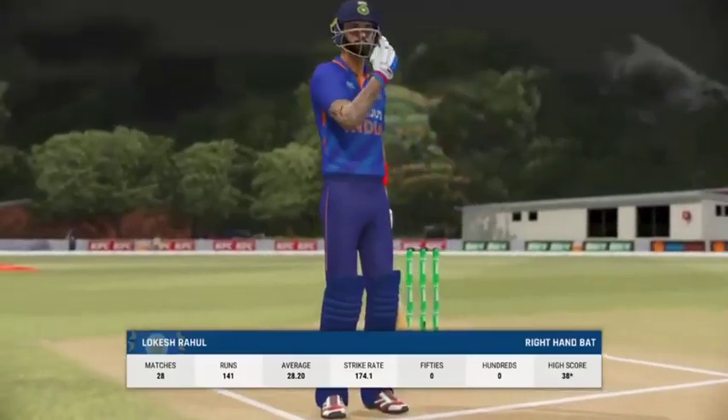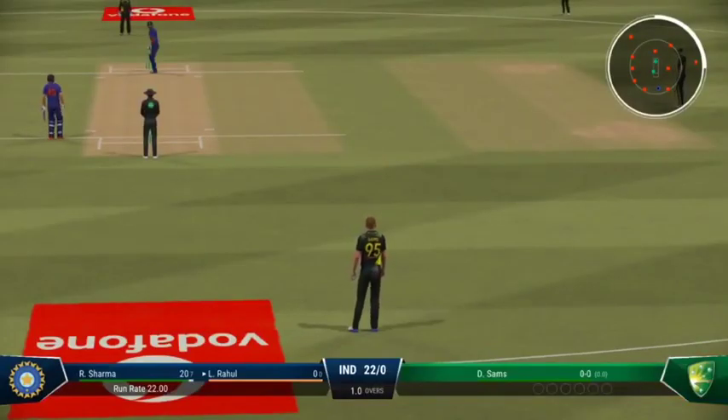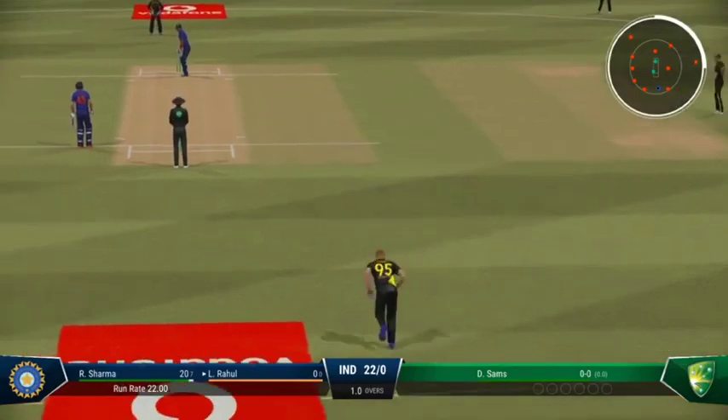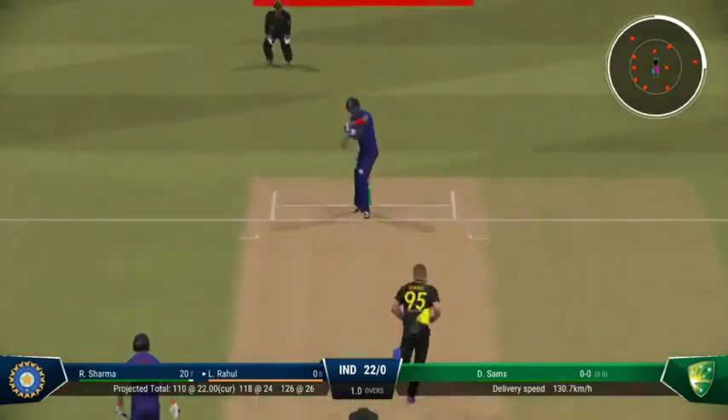A new batter always likes to feel bat on ball early on as they bring a bit of energy to the crease. Sam's, the left arm medium bowler, is coming into the attack from the Crosby Road end. That's looking good.